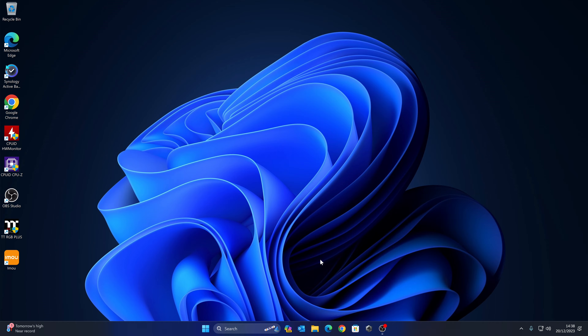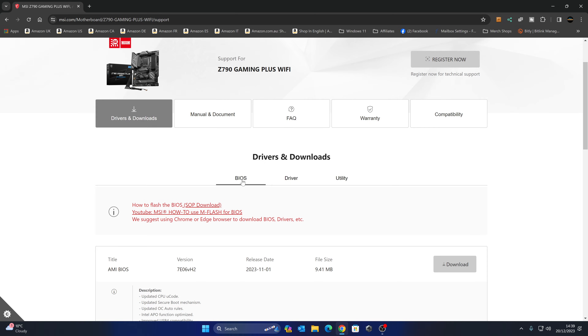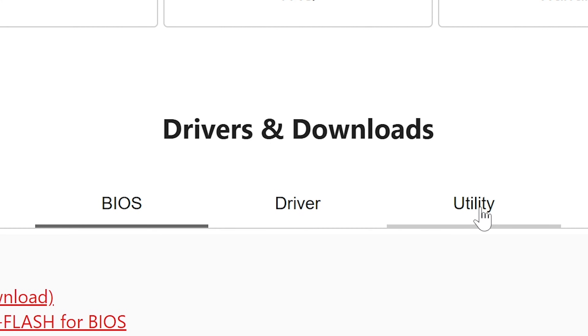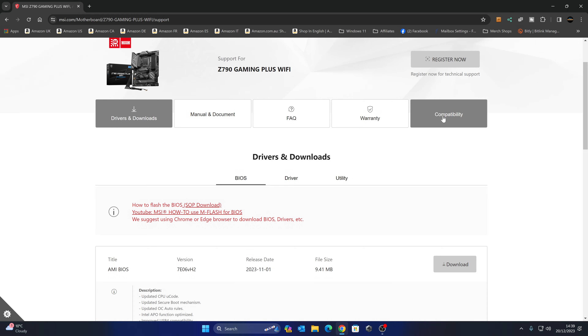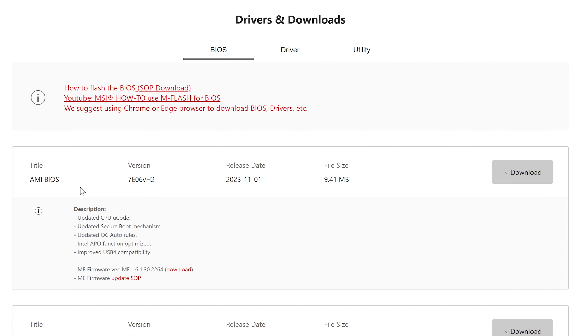Let's now head over to the MSI website to get our BIOS file — I'll put links in the video description. Just make sure you get the right board, because there are lots of variants on the market. Check the model name matches what you've got on your board. When you're happy, go over to the Support section — it'll generally come up to the BIOS page first. You can also go over to Compatibility to see which BIOS version you actually need, although I would suggest going for the very latest one. At the time of recording — 20th of December 2023 — the latest version was released at the beginning of November. It will tell you what has been updated in it as well. So let's download this BIOS file.